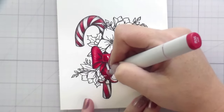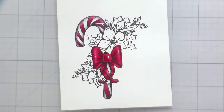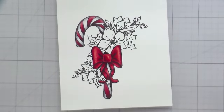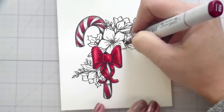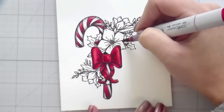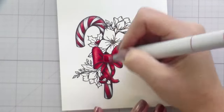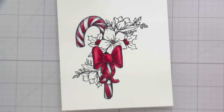For the highlights on the bow, I'm leaving the highlights on the highest part of the bow fold and the highest part of the center. I'm going to be quite honest — I was struggling a little bit with how to turn this into a card. Sometimes when I struggle, I find that breaking out of my comfort zone with color combinations helps me propel forward.